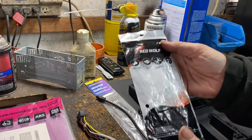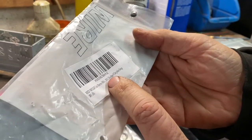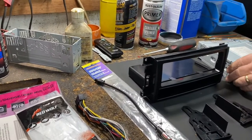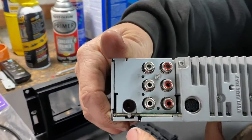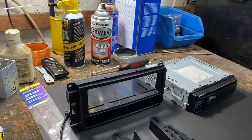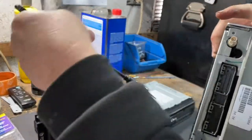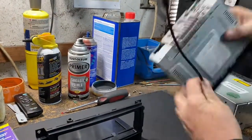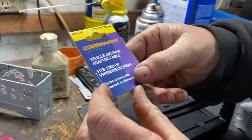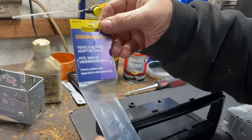For some reason, it doesn't have switched power. This one is Red Wolf — it says Car Stereo Wire Harness, 2011 Dodge Chrysler Jeep. You can look that one up. You're also gonna need an antenna adapter, because the antenna on an Alpine or most aftermarket units is gonna be the standard type, but the factory connector in the Jeep is not like that. So you're gonna need this adapter — it plugs into the car, and then you have the universal antenna that plugs into your stereo. This one is Metra, part number 40-EU10. It says it fits European cars because European cars have basically the same antenna.